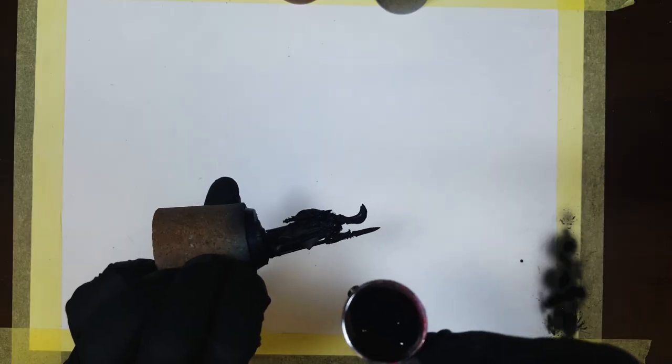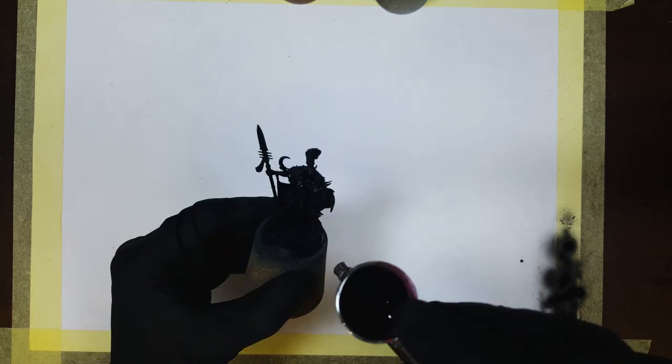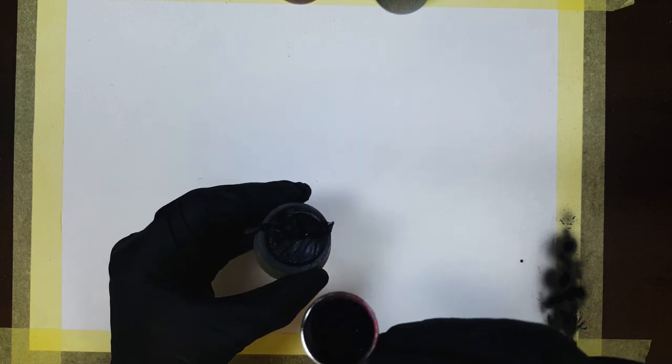I mounted every model on a cork and primed it with Stynylrez black primer. The idea is to use a black primer as a basis for the whole color scheme — I want to slightly tint some of the areas with different colors to achieve a darker and more sinister look than the one that GW offers.